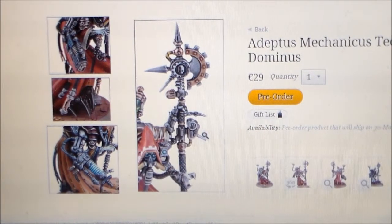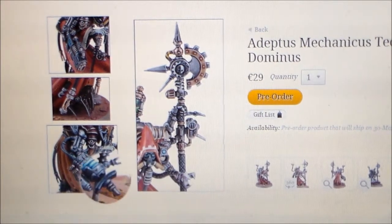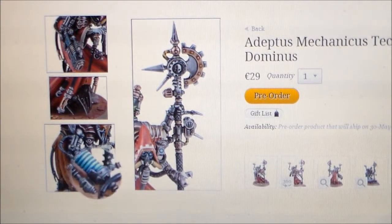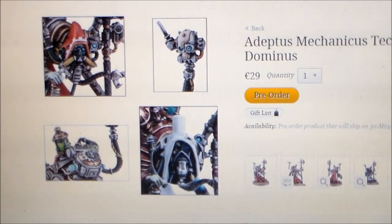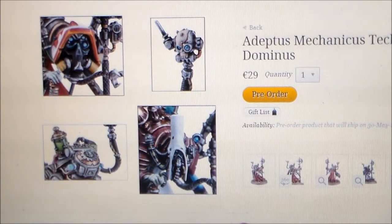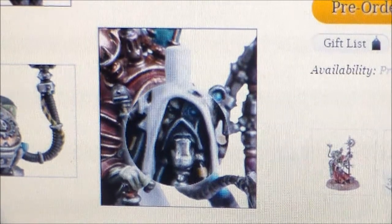For the price tag of this model you'd expect more. Here you can see one of the alternate weapons — whatever type it is it looks pretty cool — so you can swap his ranged weapon from the big cannon-type gun to this other weapon. Everything else looks the same. Getting a closer look at the alternate head, the face is a little different: one looks like a pure robot metal face whereas the other has a slight fleshy face visible behind it.